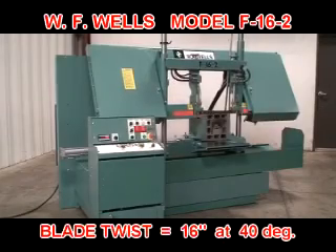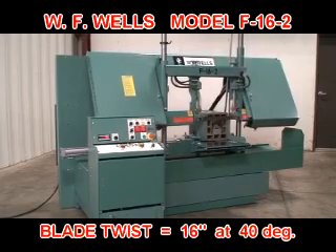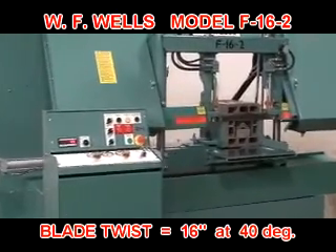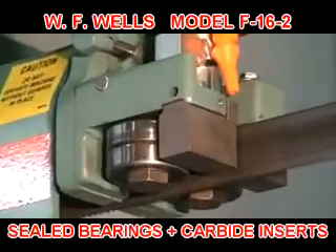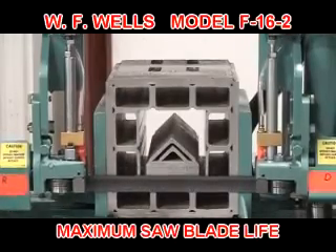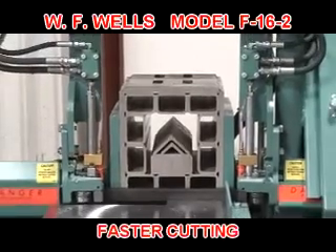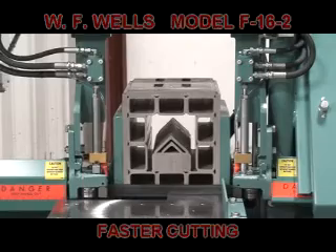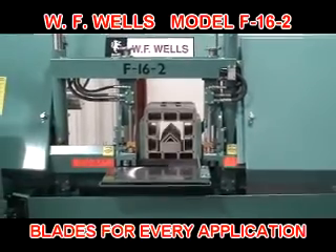The F-16-2 exceeds the North American Sawing Association's blade twist and wheel diameter recommendations for inch-and-a-quarter bandsaw blades. Both blade guides use sealed ball bearing rollers and carbide inserts to precisely control and support the blade. This means you get maximum saw blade life, precise and accurate cutting, up to 30% faster cut times, and a huge selection of saw blade configurations to meet any cutting application.